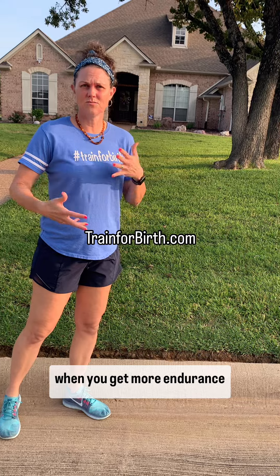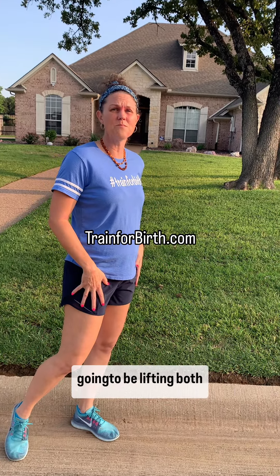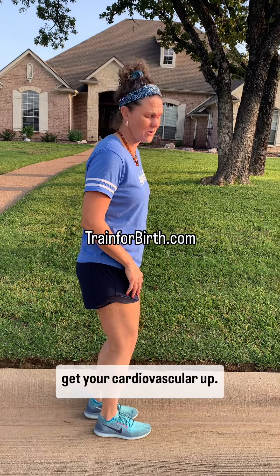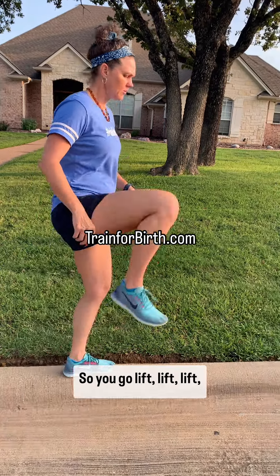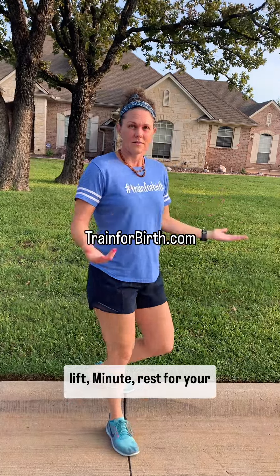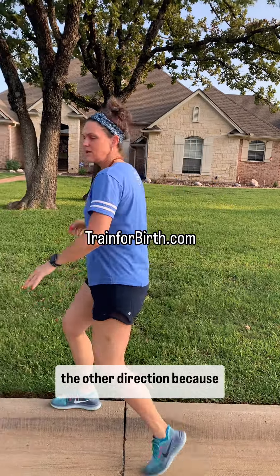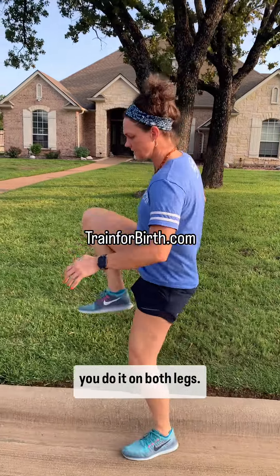Now more advanced — when you get more endurance built, the next step is we're going to be lifting both knees. This is really going to get your cardiovascular up. So you go lift, lift, lift, lift — one minute — then rest for a few minutes and then go back the other direction, because you want to balance the pelvis so you do it on both legs.